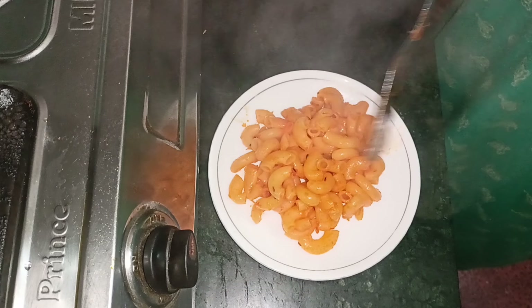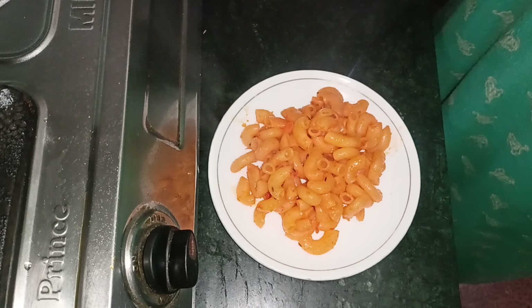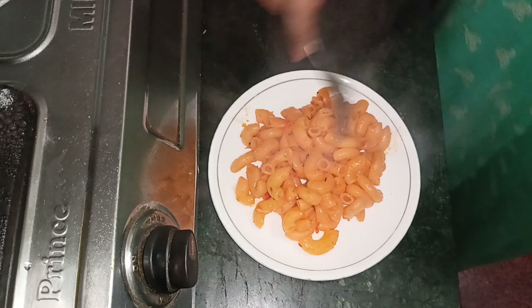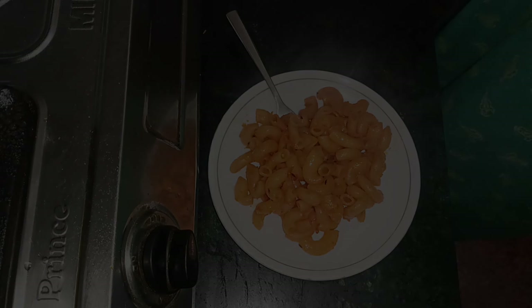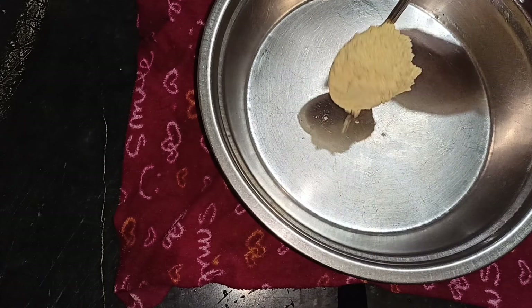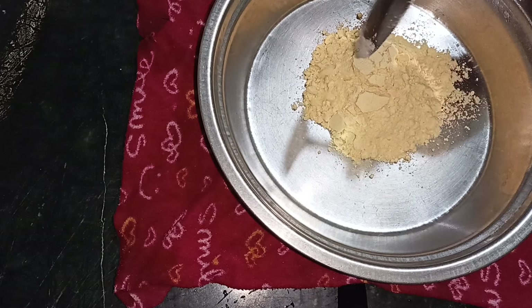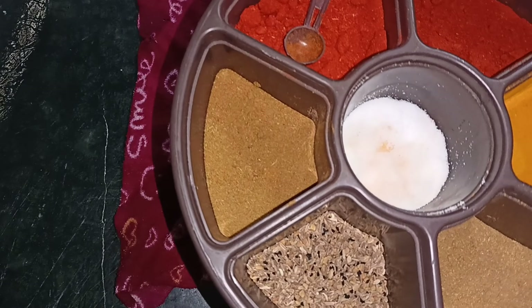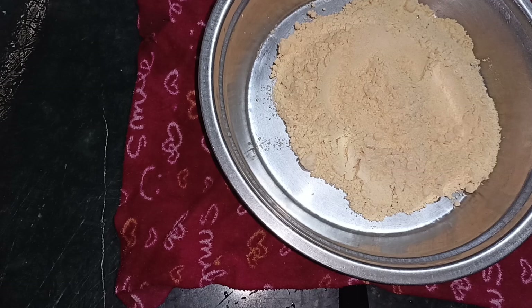I will be cooking for dinner. After cooking in the kitchen, I will add 3 beans.